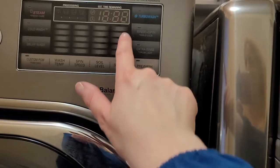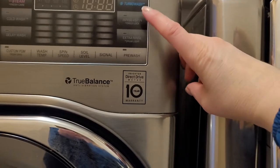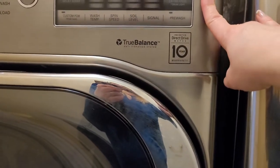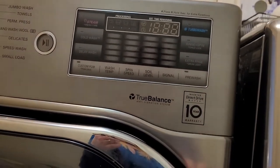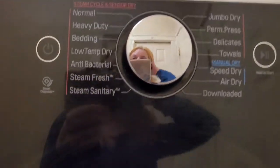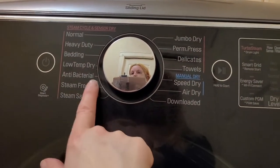The speed wash cycle is about 15 minutes. Hand wash is 55 minutes, delicates about 41 minutes, and jumbo wash is almost an hour. The only thing I always make sure of is that the signal is on high so I know when the cycle has finished. The child lock used to be important when my kids were younger, especially with front-loading machines.